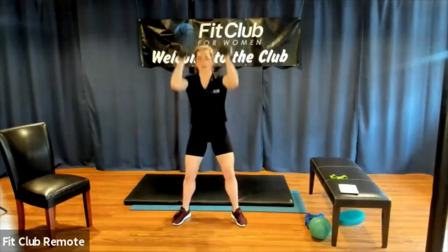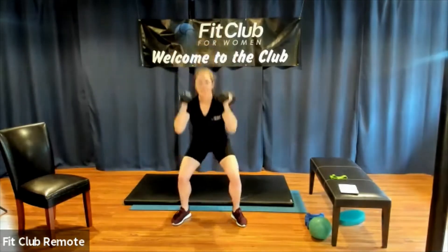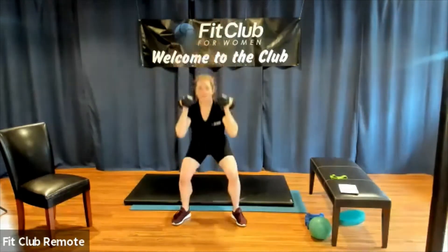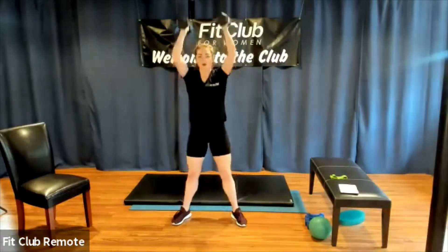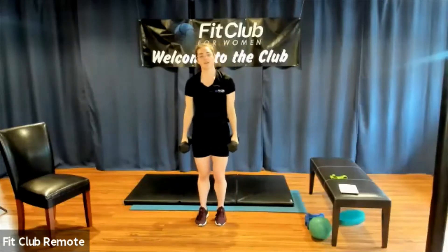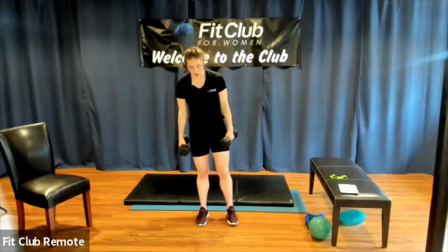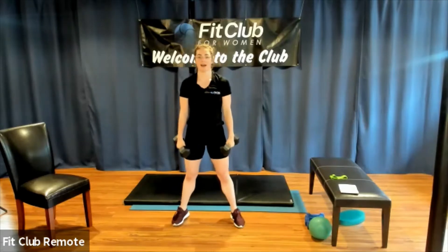Still squeezing every time we stand up. Take a little break — you can pedal your feet out, put the weights down, or grab water. Now's a good time. We have three more rounds just like that.